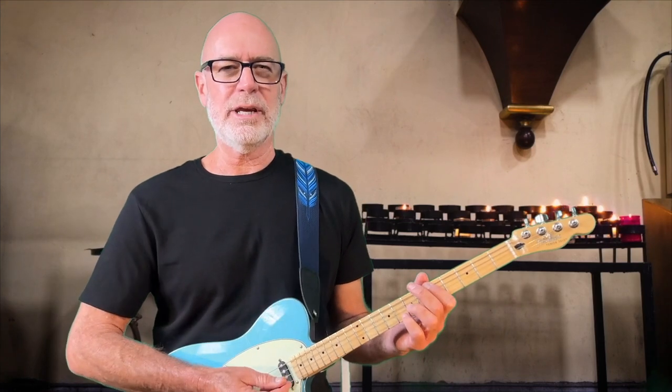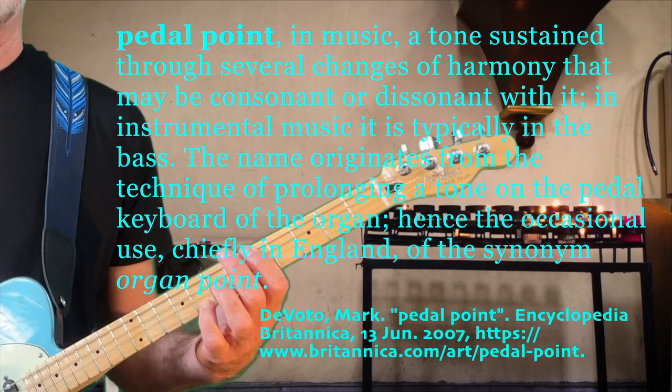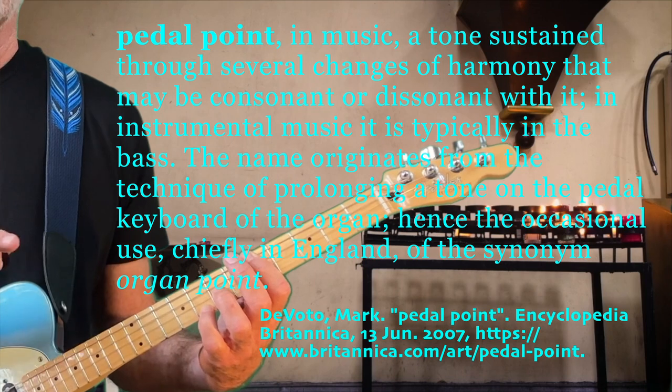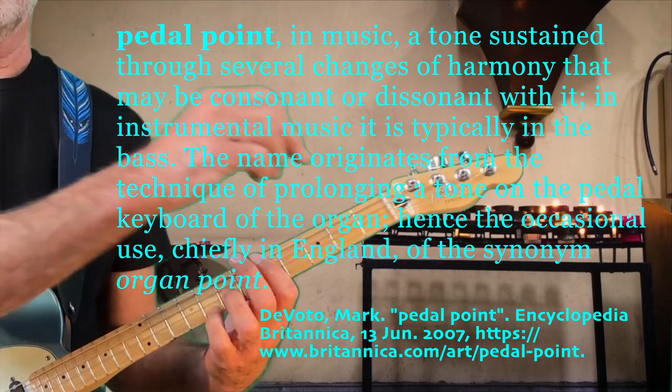is to talk about this cool pedal point walk down thing. By pedal point, that's the idea where you're playing a melodic phrase and there's one note or a couple of notes that stays constant while another note travels.